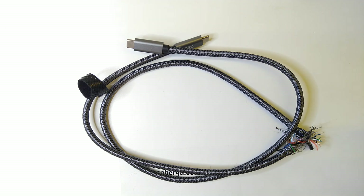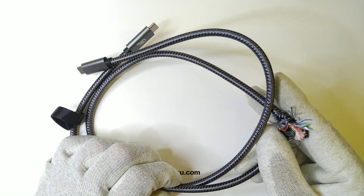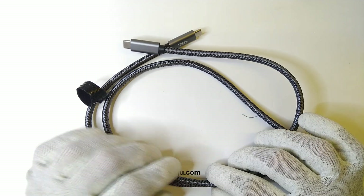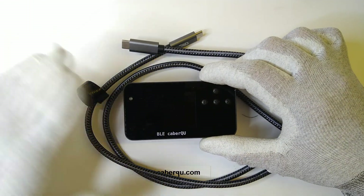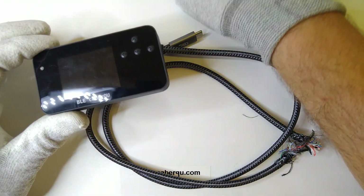Hey friends, this is QS in Current. The other day I cut open a USB4 cable to take a look at the wiring inside, and some people asked me why I always use this dedicated USB-C cable tester instead of one of the universal cable and charger testers that are floating around.